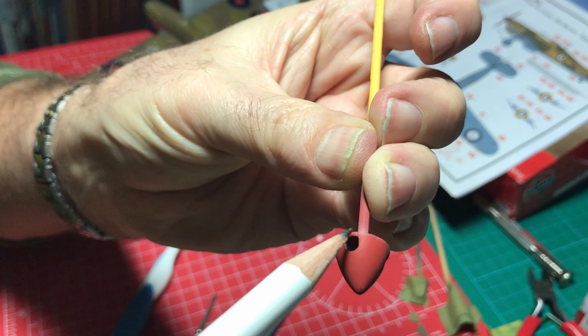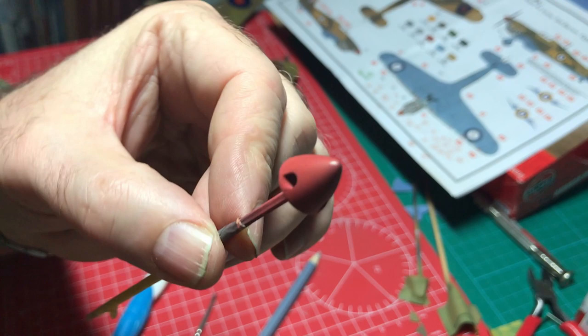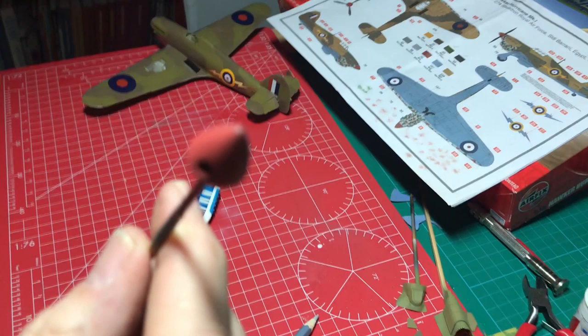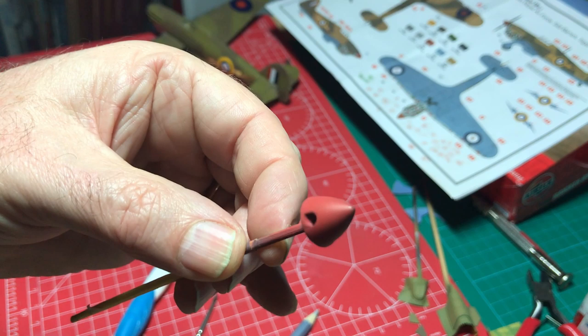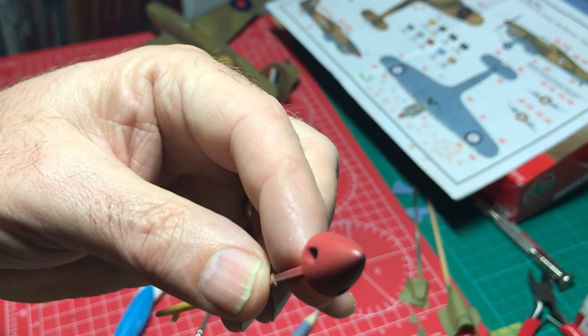It's quite therapeutic and easy to get carried away, but essentially that's pretty much there. I don't see any great need to go beyond that. I'm not actually going to use the silver pencil this time — I don't think it's necessary. The spinner has come out really quite nicely. We just need to spray the propeller blades with a really dark grey — not black, dark grey — then put on some yellow tips and we can do the same weathering to those.